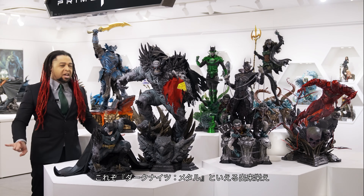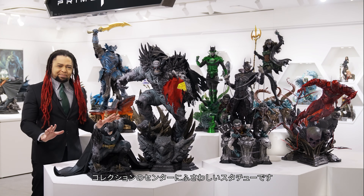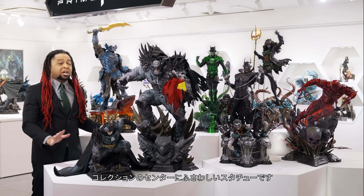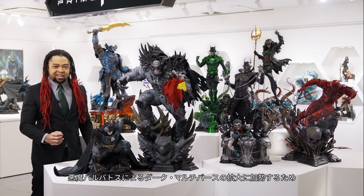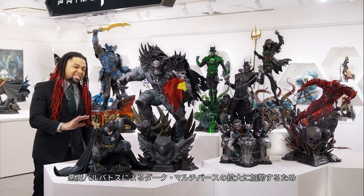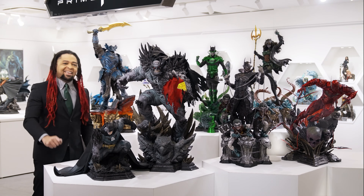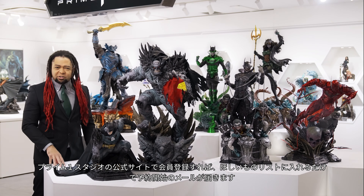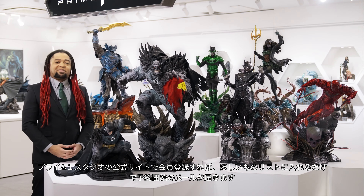This is the Dark Knights Metal statue set to be a variable centerpiece for your expanding Dark Knights collection. Why not help Barbatos spread darkness over the whole DC multiverse? Prepare for pre-order — stay tuned to the official website and sign up to get email notifications from Prime One Studio.